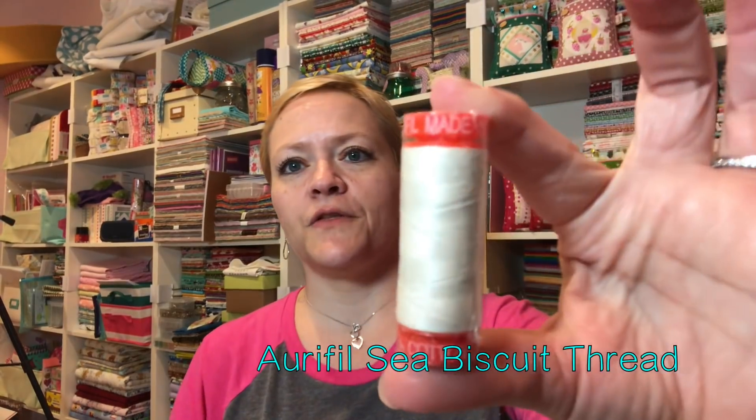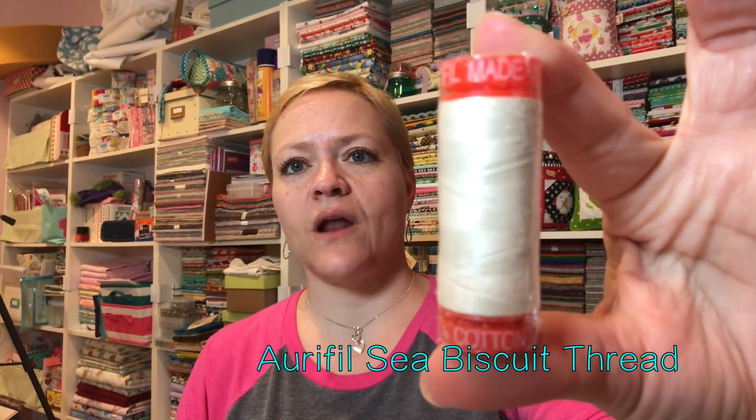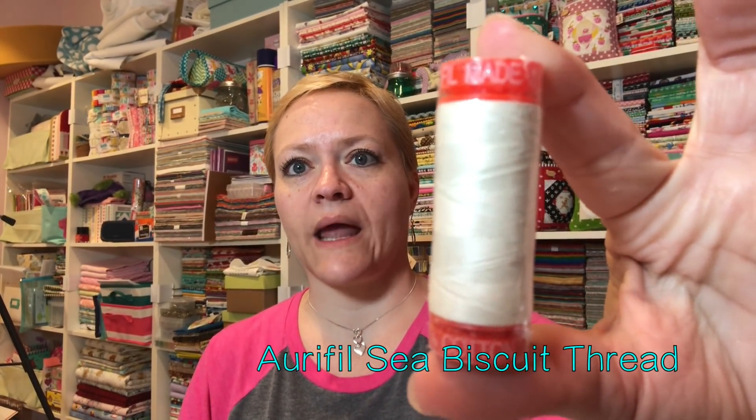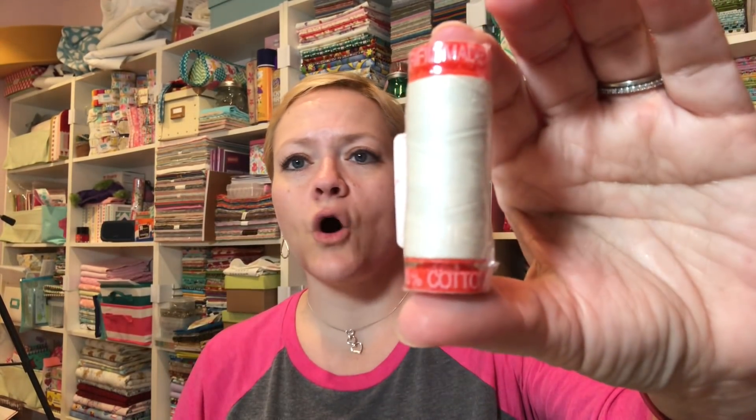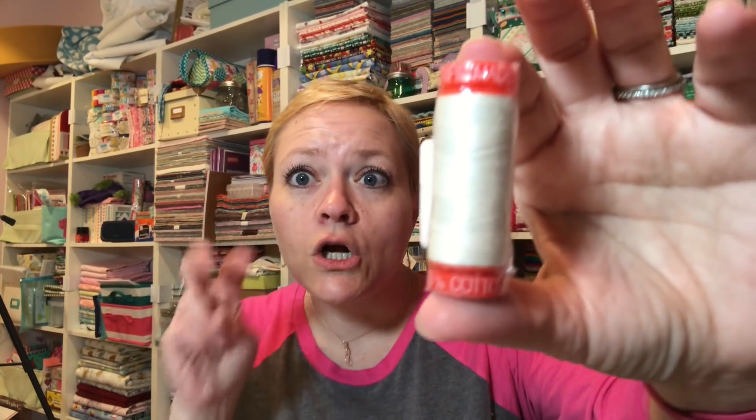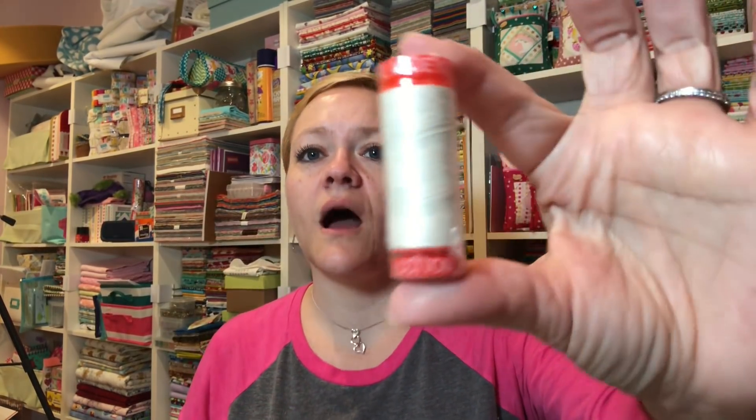The next thing I see is some Aurifil thread — yep, Aurifil — and one of my absolute favorite colors. It's not white; it's sort of a cream. I've sewn with this color or slight variations of it on white, cream, gardeny projects — absolutely love it. So versatile.